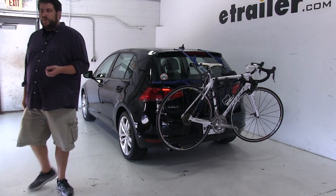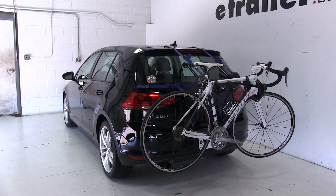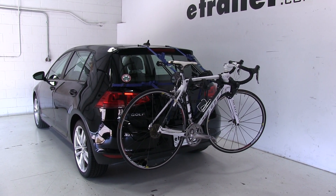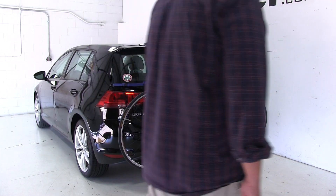Today in our 2015 Volkswagen Golf, we're going to be test fitting the Thule Passage 2 bike rack, part number TH910XT. We already have a bike installed on the rack; let's go ahead and take a closer look and show off some of the features.